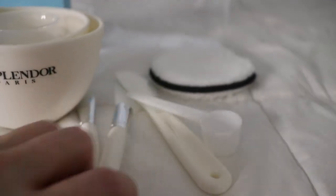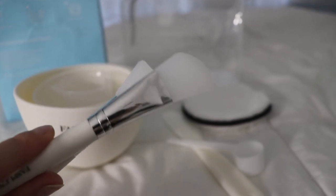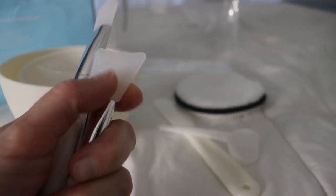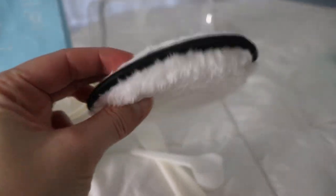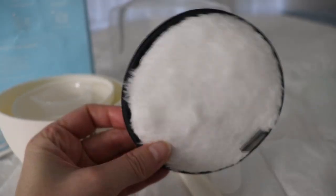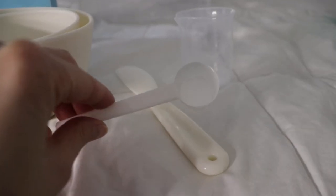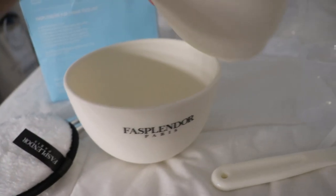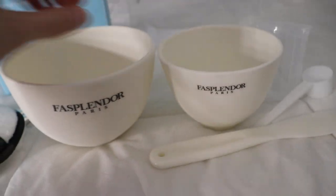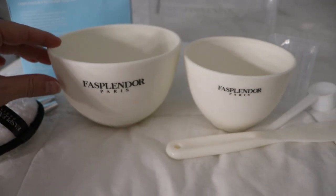We've got two silicone brushes, which are probably for applying the mask. These are so nice — I don't have anything like this. I love them. We've got two silicone brushes, a makeup removing pad, a measuring cup, a measuring spoon, a spatula, and two silicone mixing bowls. These are so cute.